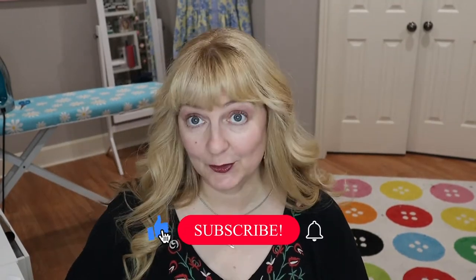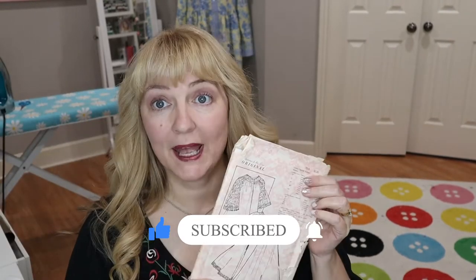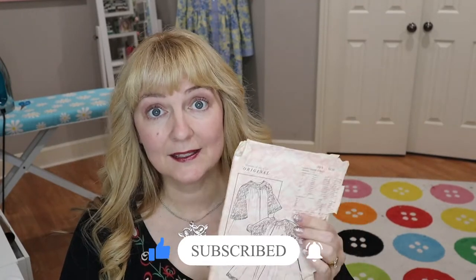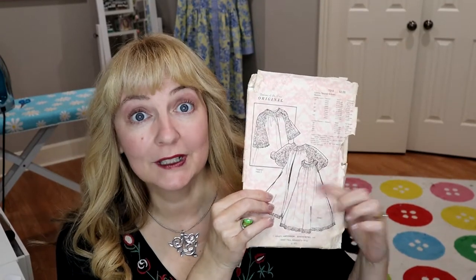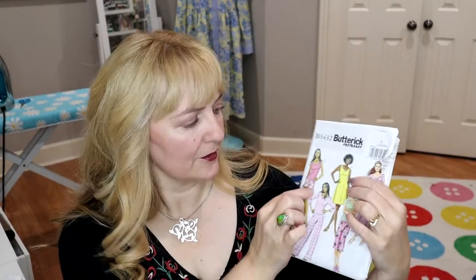I'm heading back in time again with another vintage inspired lingerie project. I'm bringing back out this Dolores of St. Paul pattern. We've made this beautiful little robe in the past — I'll put up a picture or a link to the video so you can make it yourself. We're going to come back and use the gown portion, shorten it, and make a baby doll. I'm also going to take a regular shorts pattern to make the bloomers.